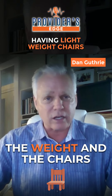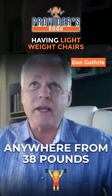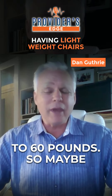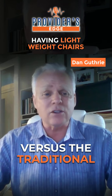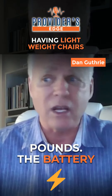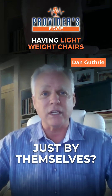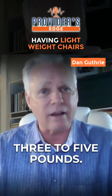We were talking about the weight of the chairs and how big and bulky traditional ones are. Ours are lightweight — they weigh anywhere from 38 to 60 pounds, so maybe a little more than a bag of dog food. Traditional power chairs weigh a couple hundred pounds. The lead-based batteries alone can weigh anywhere from 30 to 35 pounds just by themselves. We use lithium-ion batteries that weigh anywhere from three to five pounds.